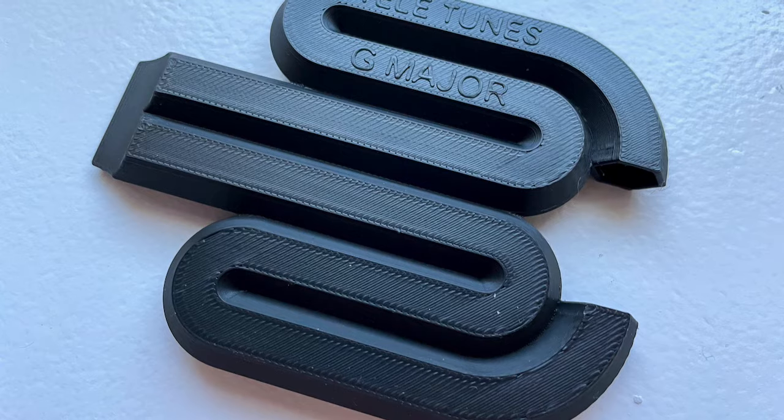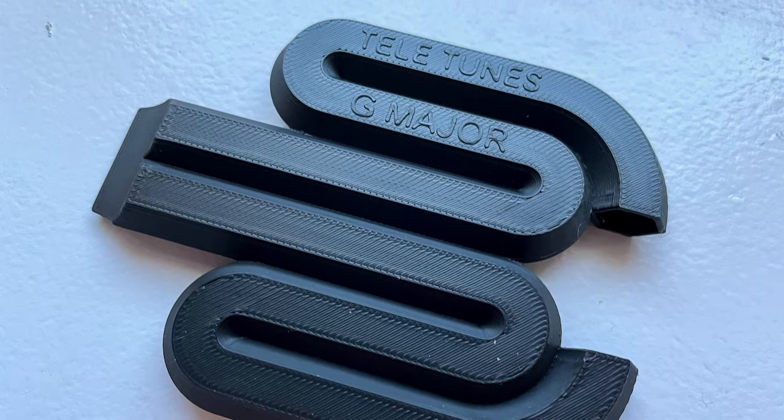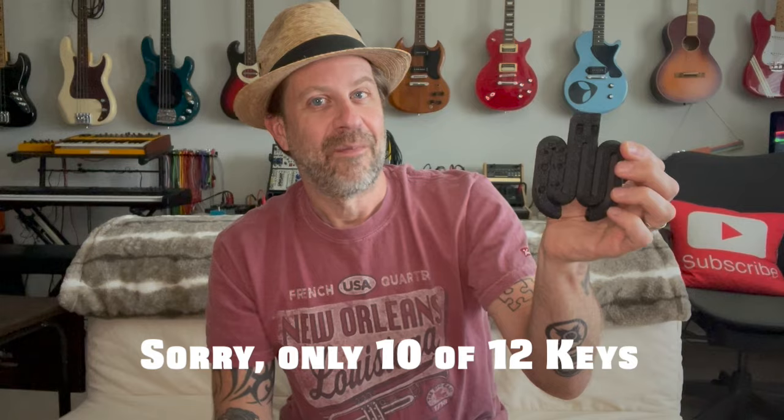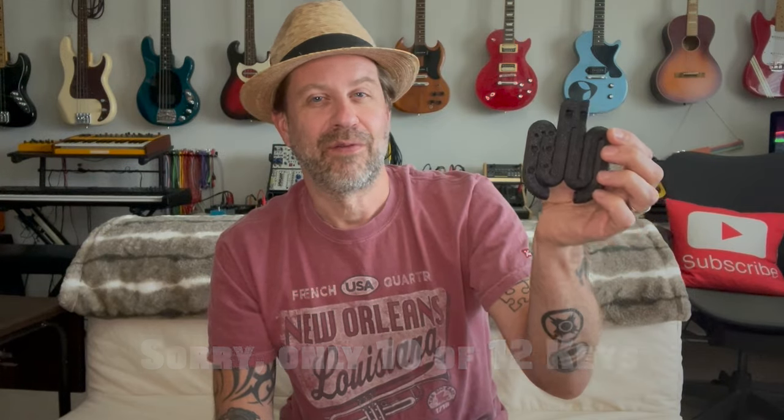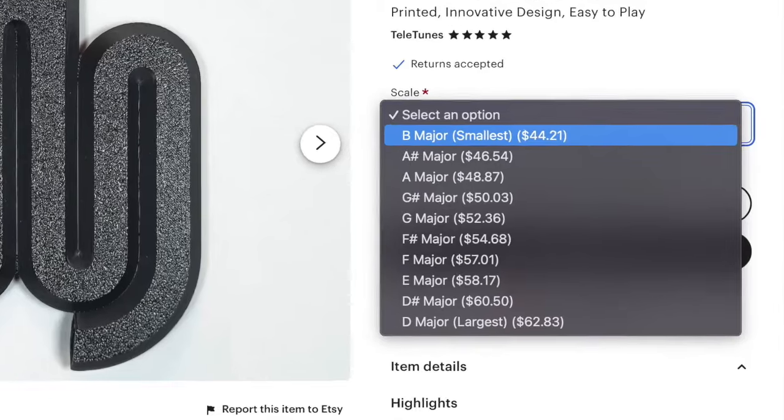What this fella did is he sort of curved it, so it all fits into this very small little package. On the back here — I'm not sure if that's going to show up — it says Teletunes and this one is in G major. He makes these in all 12 keys and they vary in price from about $45 to about $62, because obviously the lower keys are going to get a little bit larger.